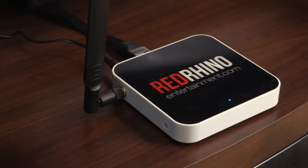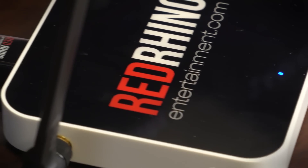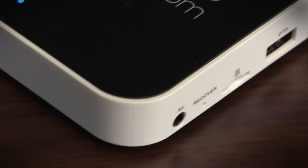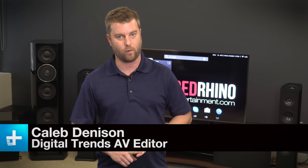At first glance this may seem like just another streaming set-top box like an Apple TV, Roku, or Amazon Fire TV, but in truth there's a lot more going on. This is the Red Rhino Entertainment Rhino Box, and it's packing some serious hardware under the hood. It runs on Android KitKat 4.4, it's got a bunch of ports and connections, but there's something else it does that none of those other boxes do — it streams porn.